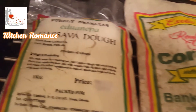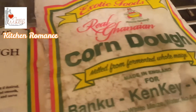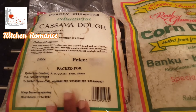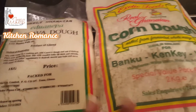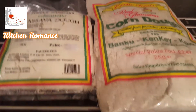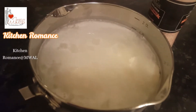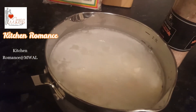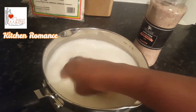Whilst the fish is in the oven I'm going to get the Banku ready. To prepare Banku you need cassava dough and corn dough. Normally you would need equal amounts of cassava dough and corn dough, or if you don't want it to be very starchy you can use more corn dough. I'm going to use equal amounts. I have added 1.5 liters of water and I'm now going to add salt — mix it together and make sure there are no lumps.